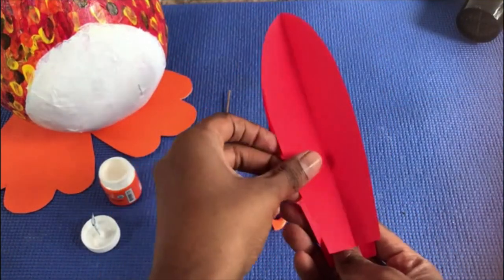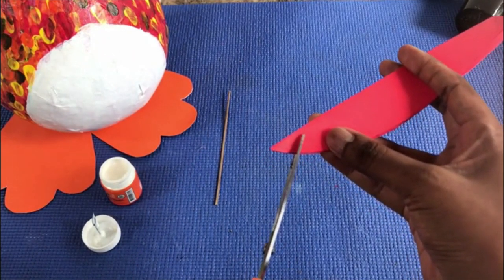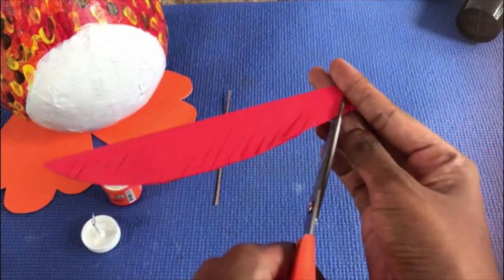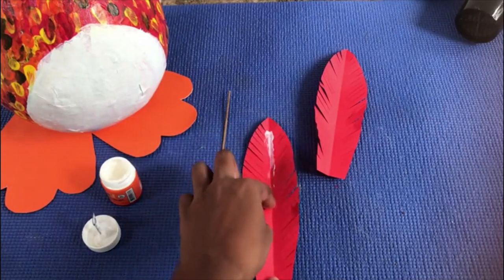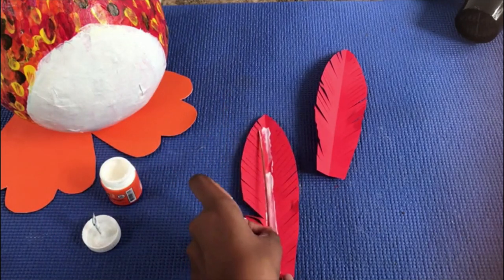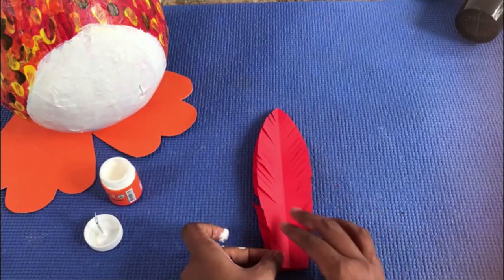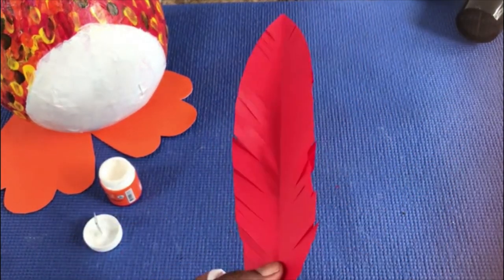Now keep one piece on top of the other. Turn it like this, take the scissor and cut it into small small pieces. Take one paper, put glue in the middle, keep an angle right in the middle, and paste the other paper right on top of it.